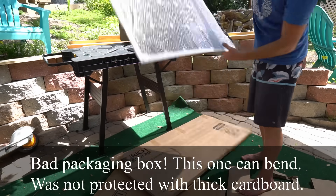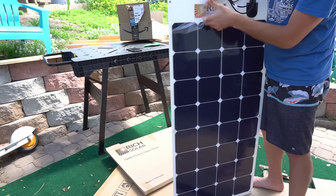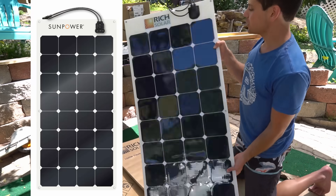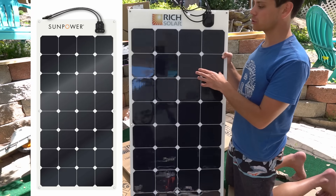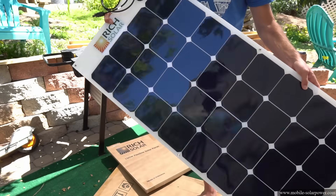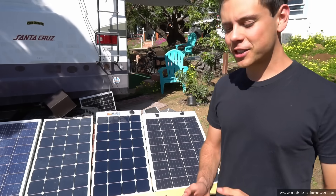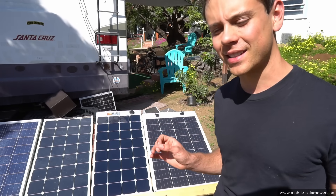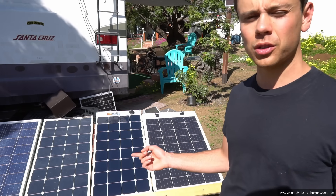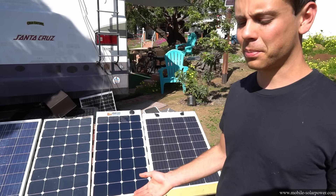The other panel is a rebranded SunPower solar panel — essentially the same as the SunPower panel that costs $275, but this one is only $175. You cannot flex it too much — you can feel it wanting to crack. So which flexible solar panels should you actually buy? Honestly, I can't fully recommend any of these because they all have pros and cons. Even though SunPower solar cells are better long-term, the degradation after a year and a half was pretty pitiful.